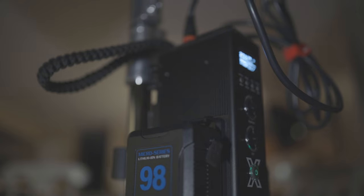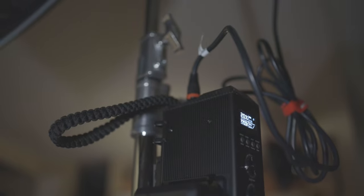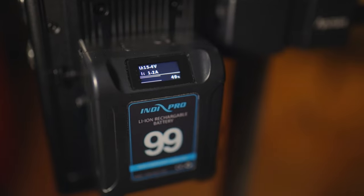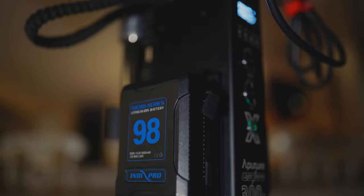My key light of choice was an Aperture 300X because it's a bi-color fixture, and I knew I wanted that warm tungsten look, so I set it to 2700 Kelvin. With a lot of stands and moving parts, I didn't want cords everywhere, so for a wireless power solution I powered all the lights with Indy Pro's really compact V-mount batteries.